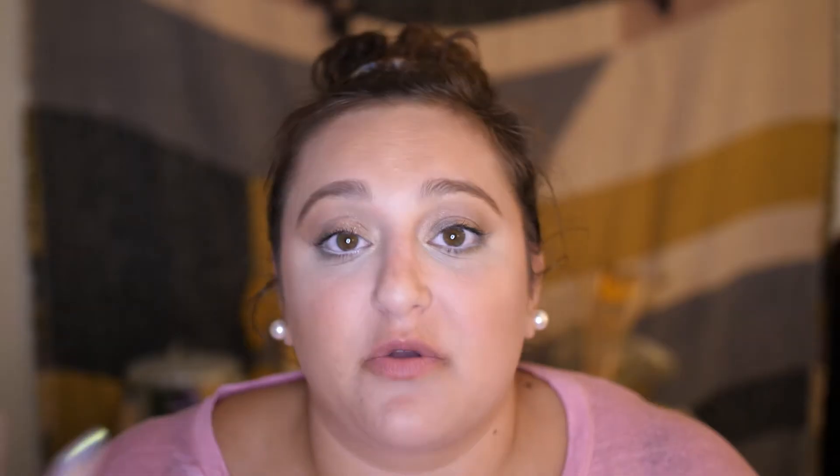They're $9 per set, but you get more than one set of nails — you get 30 nails in one box. I got these nails on sale for $4.99, and I loved them so much I actually went and bought them at the full price. And if you've been on this channel before, you know we love a bargain here. So we rarely buy things at full price, but these nails really are worth it. If you get 30 nails for $9, you're really only paying like $4.50 for a manicure because you can probably get like two decent manicures out of it.